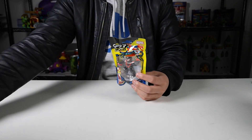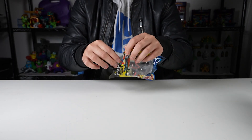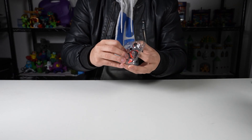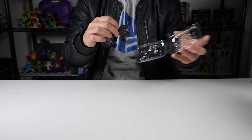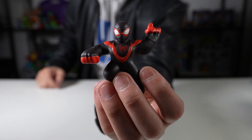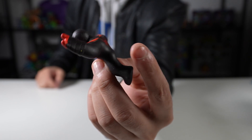Alright, let's open this up. There's a lot of Miles Morales stuff going around — the new Spider-Verse movie coming out, and the Spider-Man 2 PS5 video game I'm super excited for. Check that out.